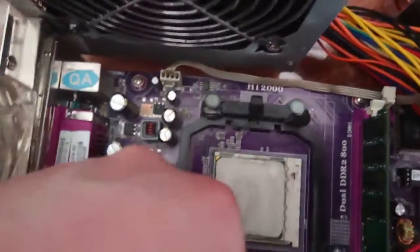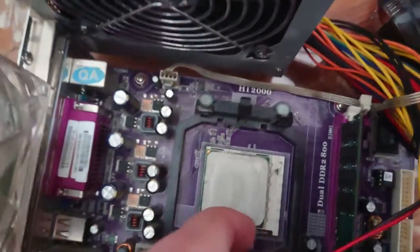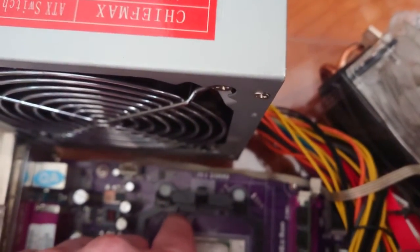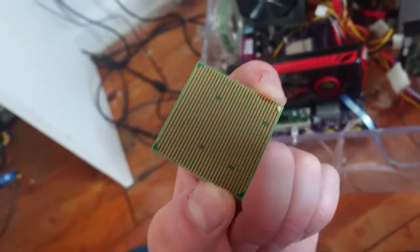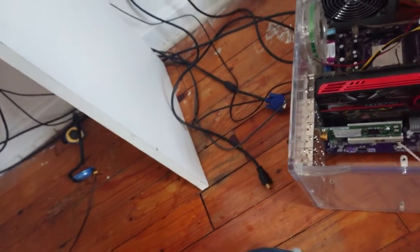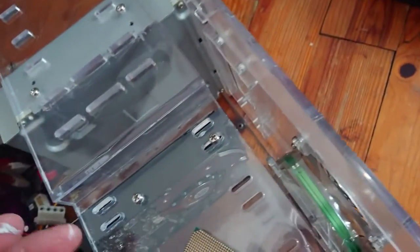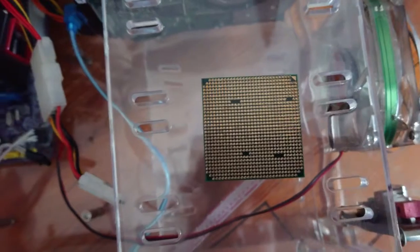There's my Athlon x2 64. You pull the lever, which allows it to unmount itself, and you pull it out. So here's the old CPU — if you look at the bottom design, that's what it looks like, with the arrow in the top right corner. Here is the upgrade: AMD Phenom 2, with the arrow in the top right corner — that's what the pin pattern looks like.